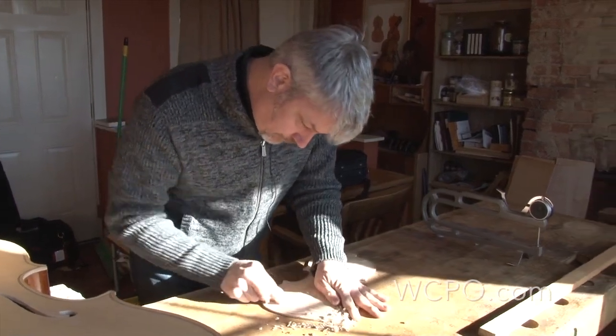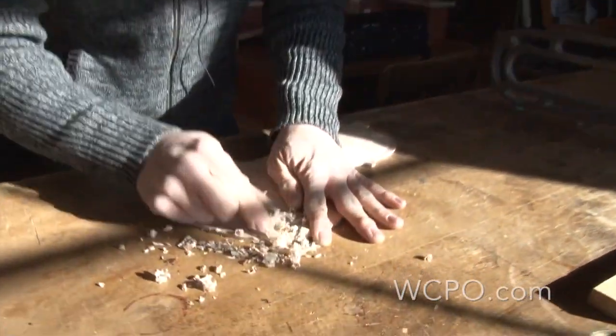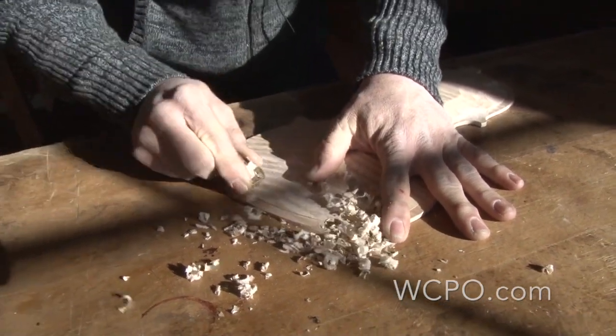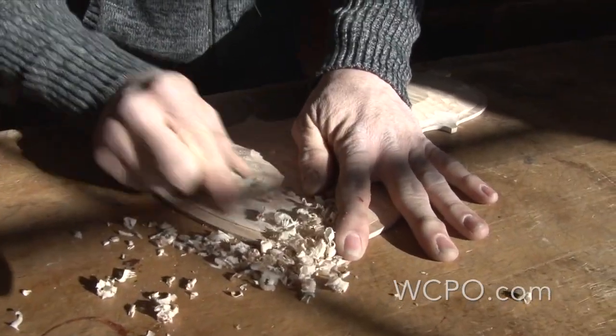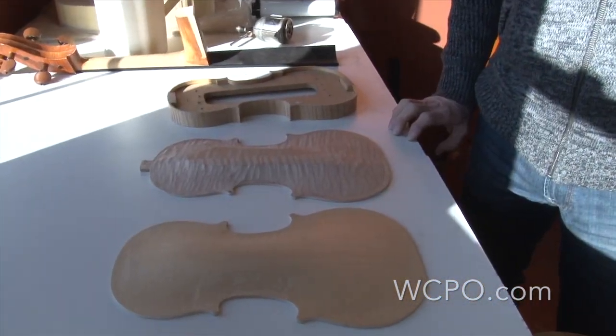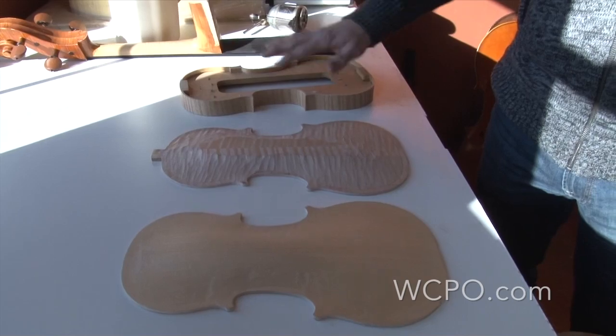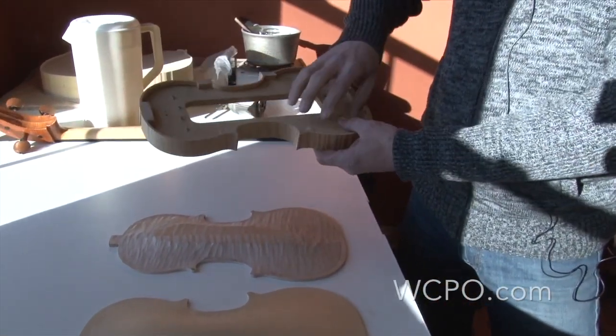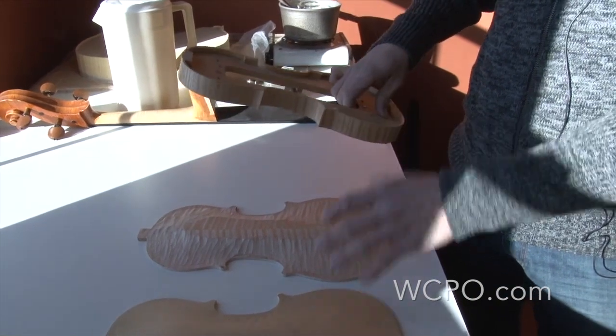There have been a few modifications made over the years, but by and large, it's a very traditional craft. Not a whole lot has changed. This is a new violin that I'm working on currently. The sides are all bent and glued to the blocks. This is a form that will come out later after these pieces are done.